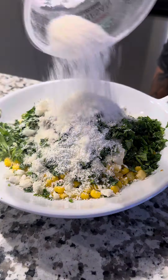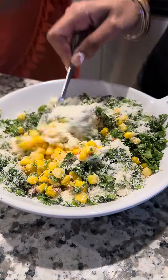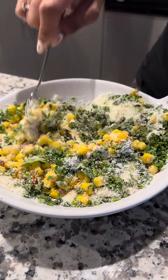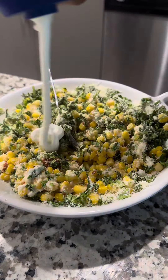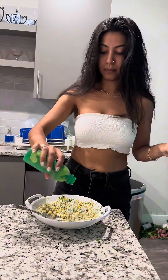Now we're going to add some parmesan cheese. This is crucial — use the powdered type, not the little string ones, because it does not mix in as well. Go ahead and mix that up, then we're going to add in some sour cream because I'm obsessed with sour cream.